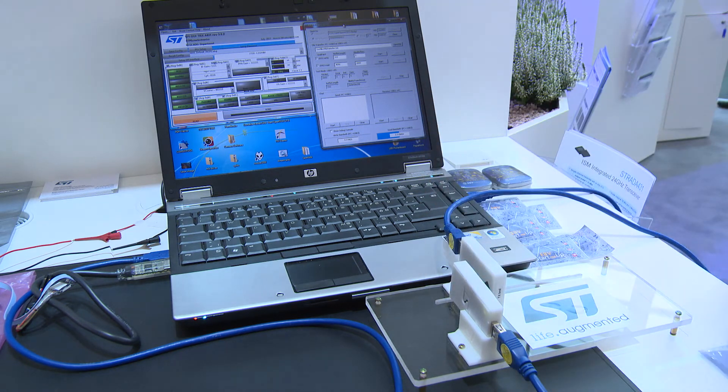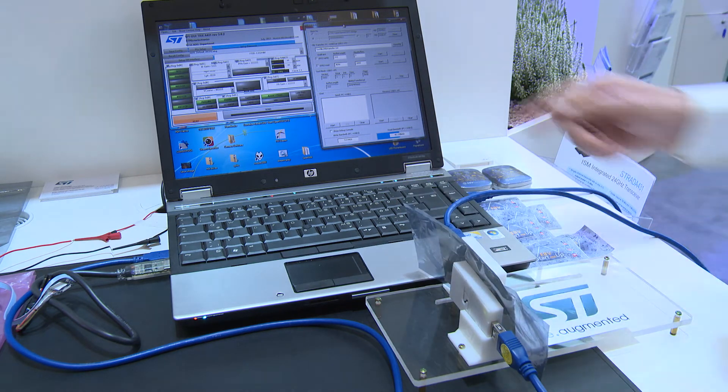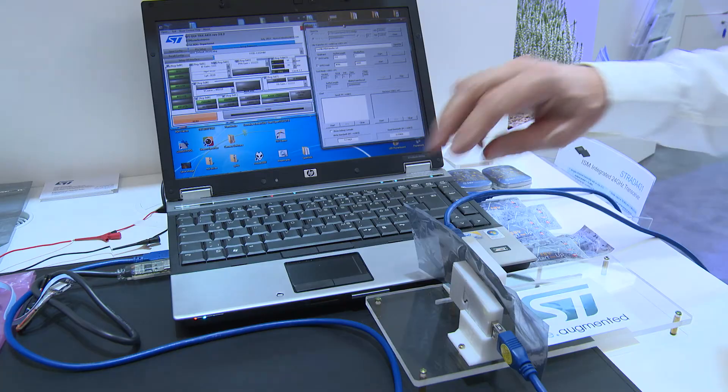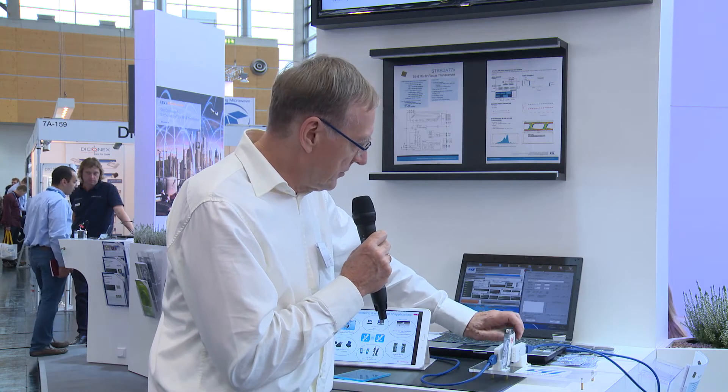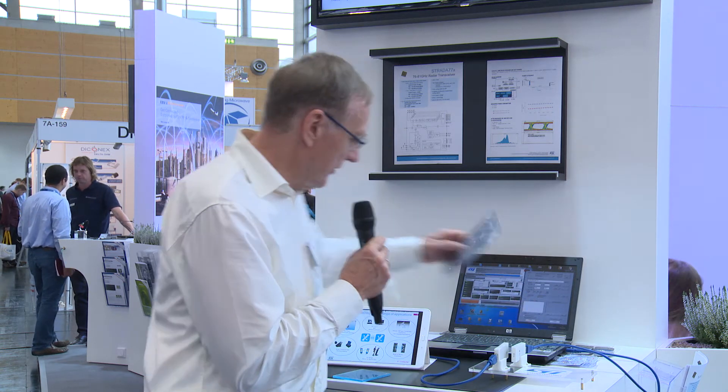The plastic has no influence. However, if I put some metalized foil in between, the communication breaks down — it breaks down to zero. And you see, of course, the sync is lost.